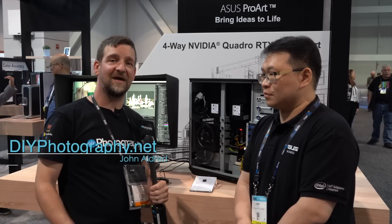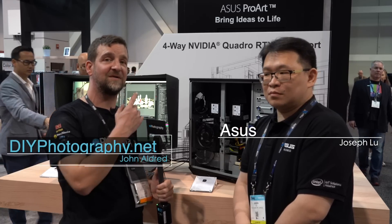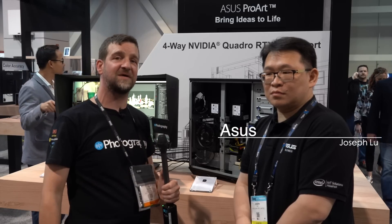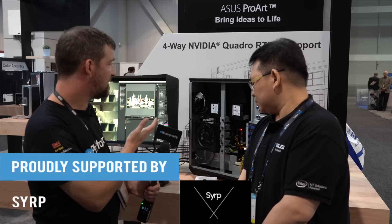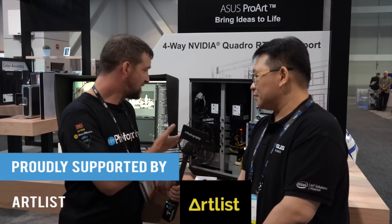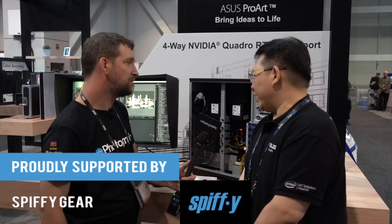I'm John Olden for DIYphotography.net and I'm here with Joseph from the ASUS stand at NAB 2019. We're going to talk about the new E900 G4 workstation with quad video support. So Joseph, this is the new E900 G4 — could you tell us a bit about the specifications on this and who it's aimed at?